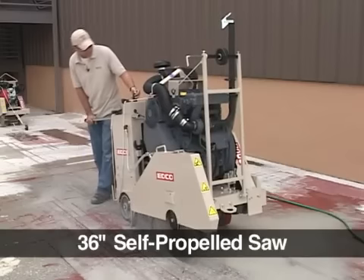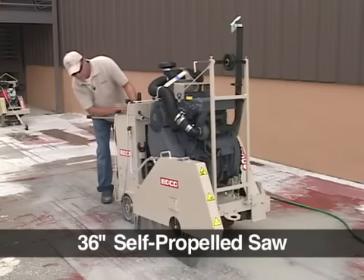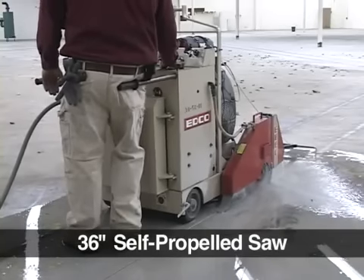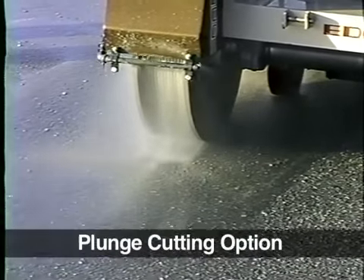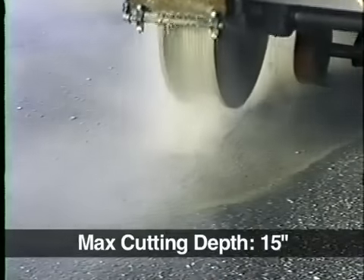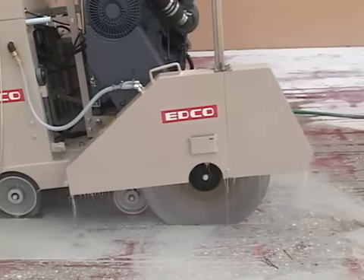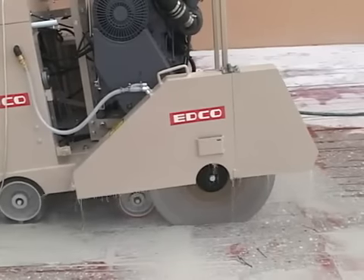The SS36 is EDCO's largest saw and is available with a 61 horsepower diesel engine. The SS36 can be equipped with plunge cutting capabilities. Its maximum cutting depth is 15 inches. Both the SS26 and SS36 feature an electric hydraulic depth control to easily raise and lower the blade.